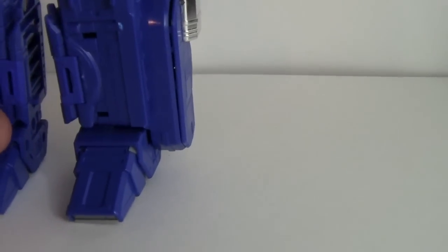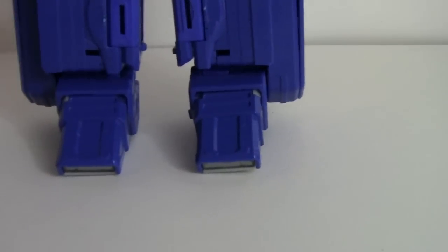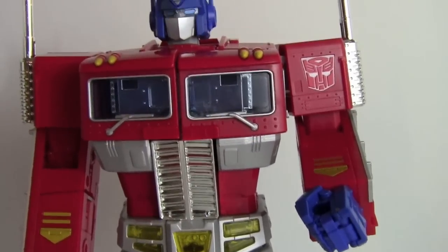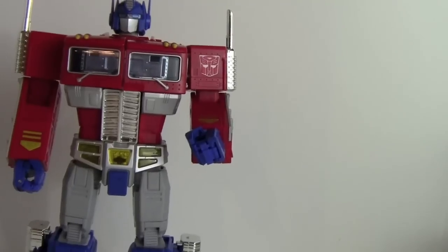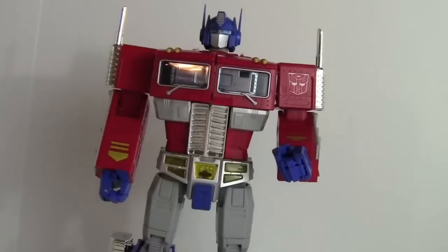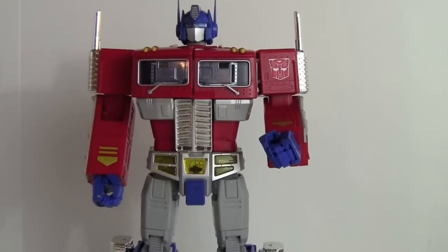The main issue in robot mode is the ankles — they are very loose. Either they're just loose from the factory, or something isn't locking into place during transformation. You do have to be careful because he has a habit of tipping over. Getting back on the camera stand.